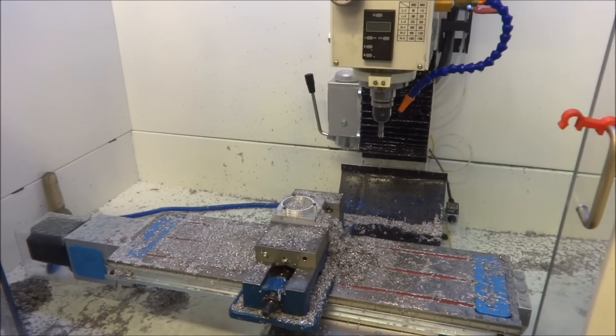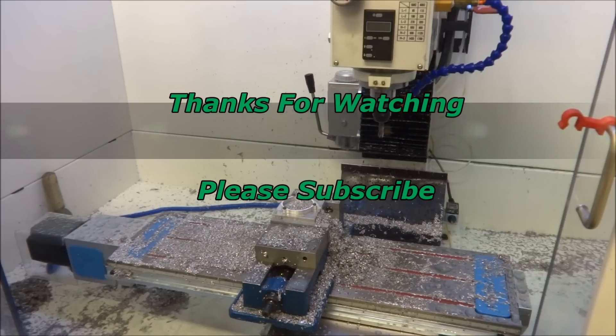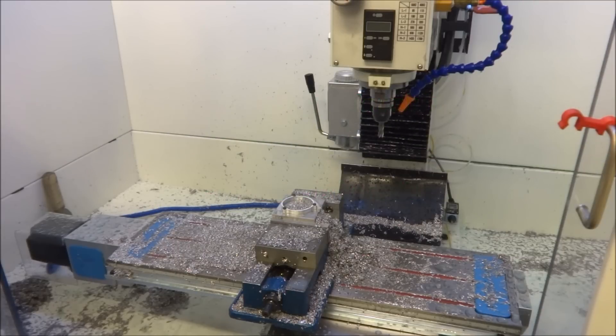Yeah, so that's what's going on. I appreciate all your support, thanks for watching, please subscribe to the YouTube channel, and most importantly, be safe.